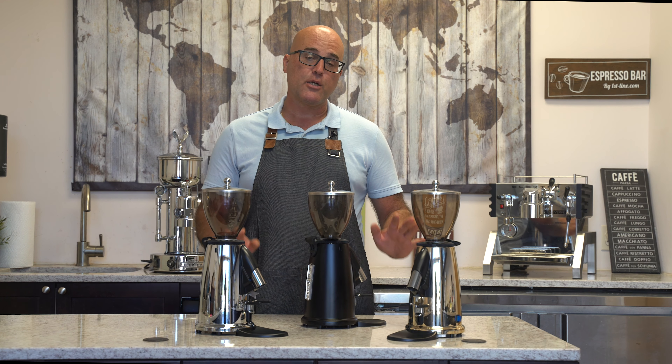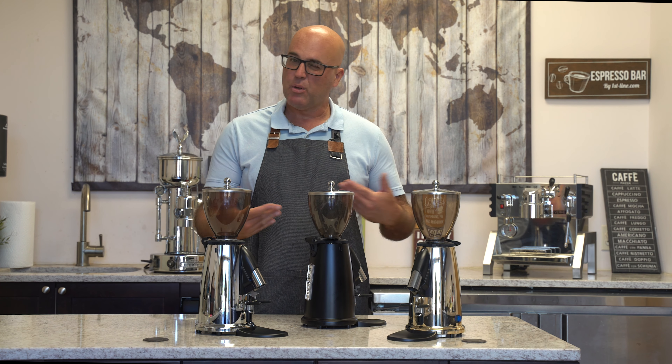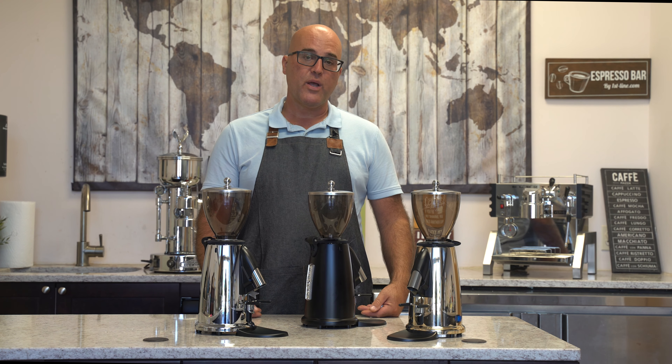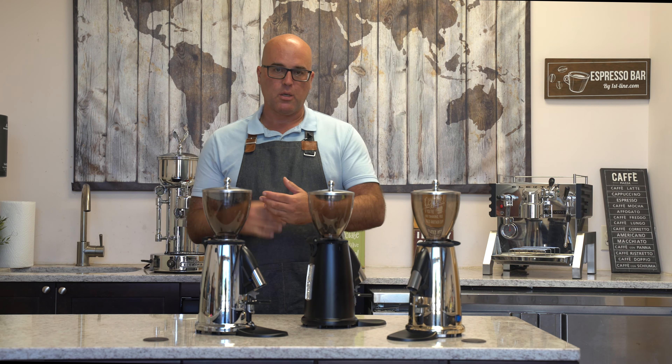These grinders are actually made by Maccap. They're the M2 series. But Electra worked with Maccap to design a better grinder compared to the M2s that originally existed. We're going to go over some of the little ins and outs on this.